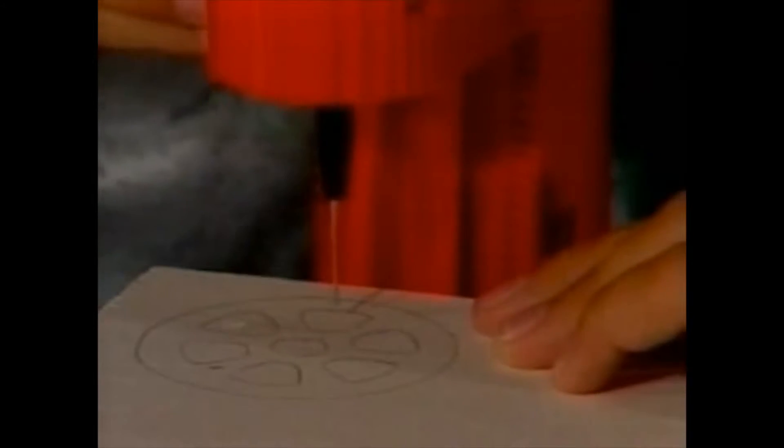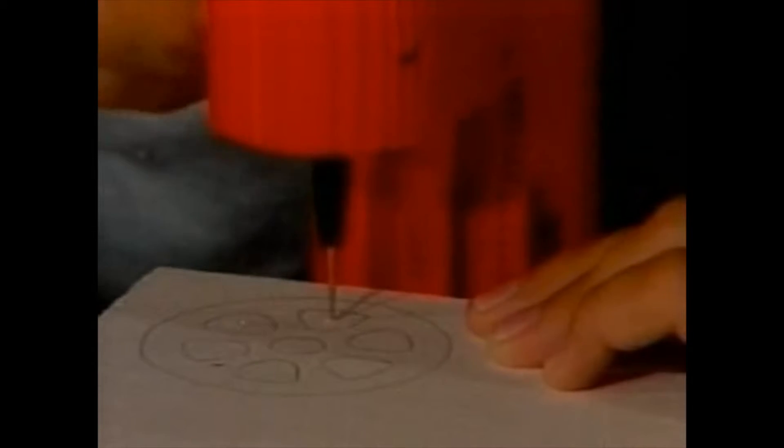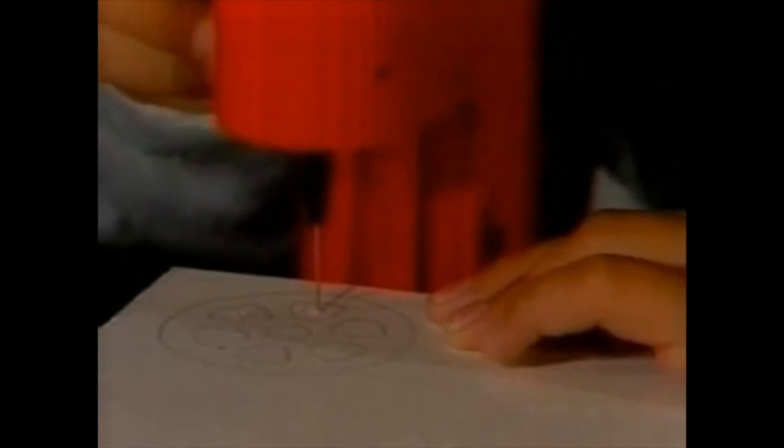You can do a number of different jobs with the PlayMat drilling machine. For example, drilling holes for sawing out into different shapes.